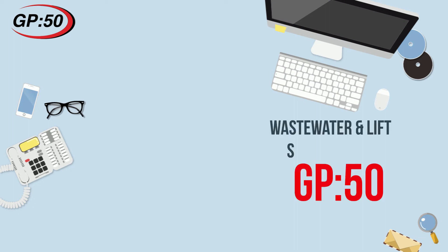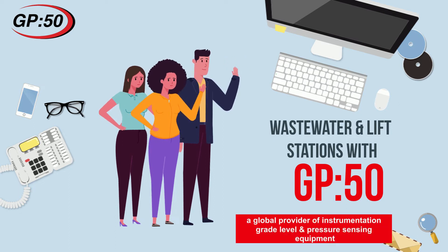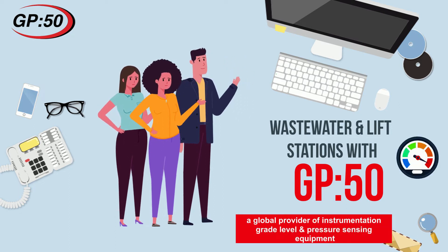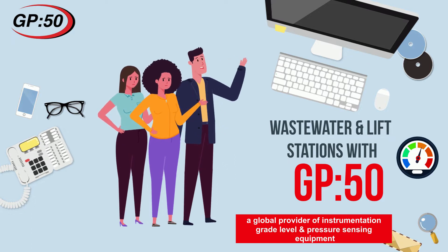Hello and welcome to a GP50 application video on wastewater and lift stations. GP50 is a global provider of instrumentation grade level and pressure sensing equipment with over 30 years of experience.